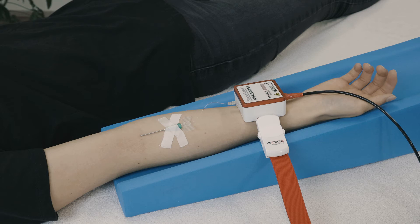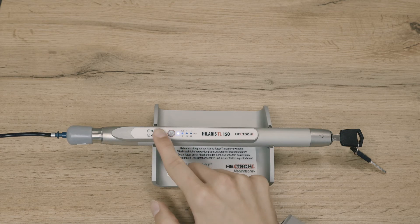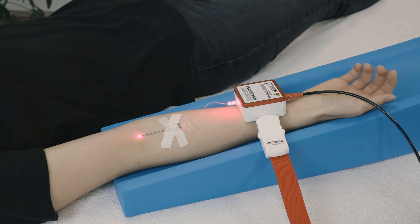Now take the plug of the disposable optical fiber and insert it into the opening provided on the patient adapter until a click is heard. The system is now ready for laser blood irradiation. Start the laser with the timer setting of 30 minutes. Check again that your patient is doing well. The therapy now runs for 30 minutes with no need for further measures.